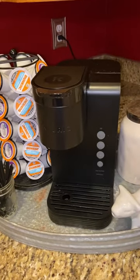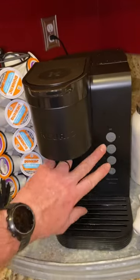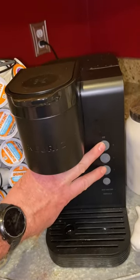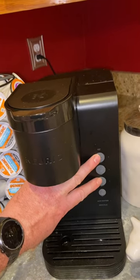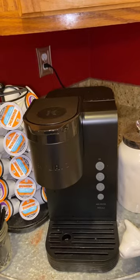Today I'm going to show you how to get the descale light off your Keurig K Express. All you have to do is hold the 10 and the 6 down simultaneously for about three to five seconds, and the descale light will start flashing. Make sure there's nothing in the machine.